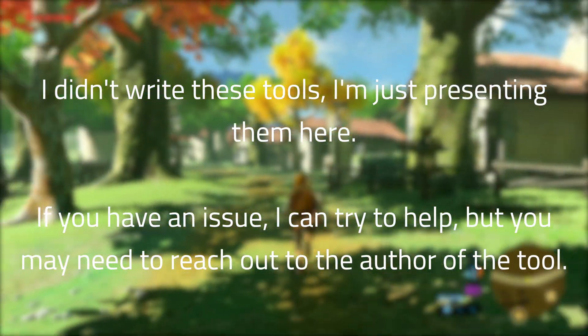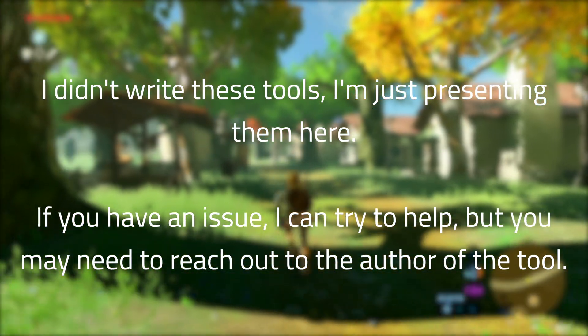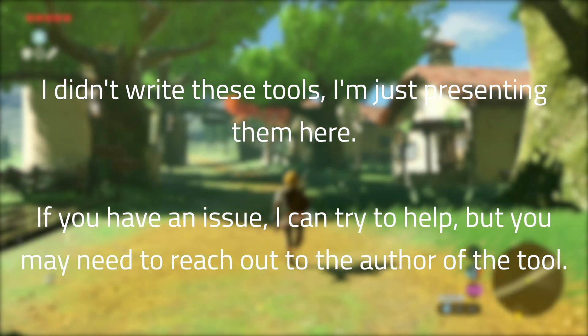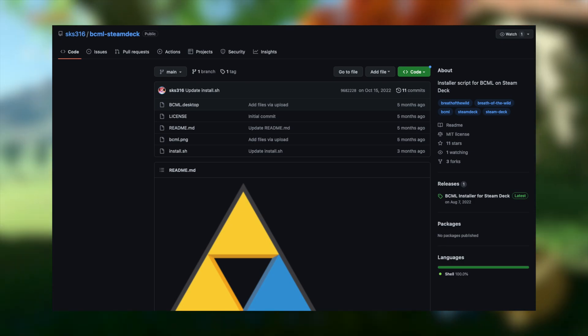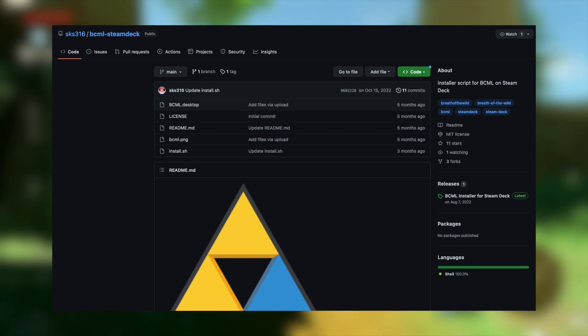Before we begin, please keep in mind that I didn't write or make any of the tools we're using in this video. If you have an issue, I can try to help, but please reach out to the original author of the tool you need help with if you have a specific issue. I also wanted to give a major shoutout to SKS316 for his script to get this going — I couldn't have done it as easily without it, so it was incredibly helpful in the making of both of these videos.